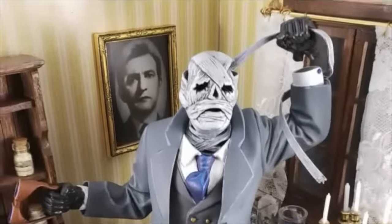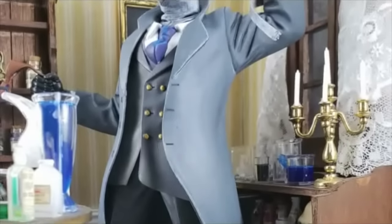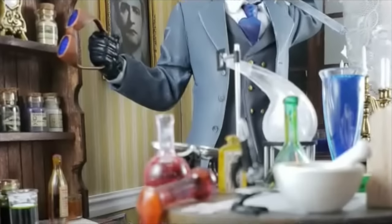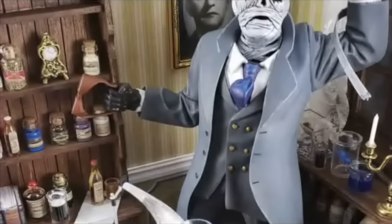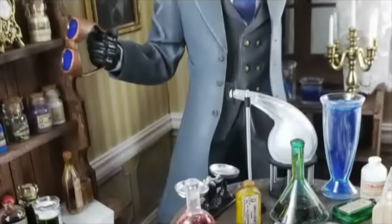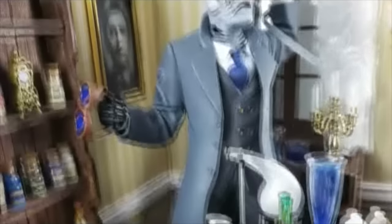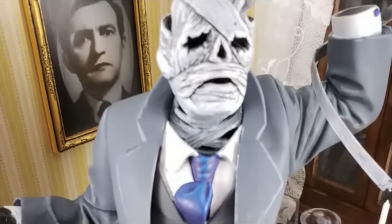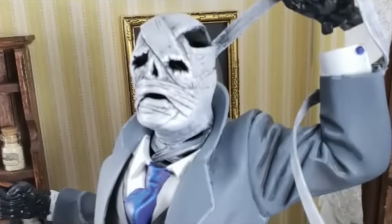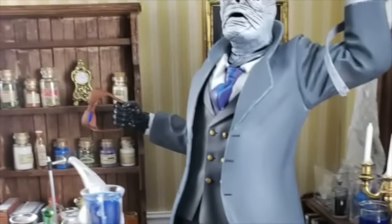Here it is — the final reveal of my Mobius Invisible Man project. I started with some basic goals. First, I wanted to scratch build the floor and some of the furniture using basswood. I didn't plan on any major modifications to the figure, and I really didn't, other than the goggles where I used micro crystal clear to modify the lenses. I also planned to use decals to decorate my books, using TSDS aftermarket decals, and I wanted to add a back wall and window to my diorama — and I did that as well.